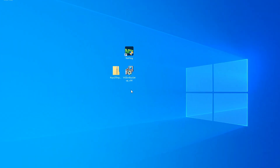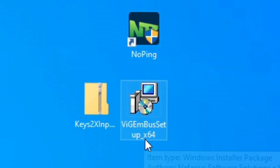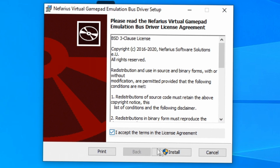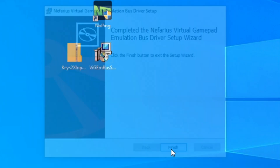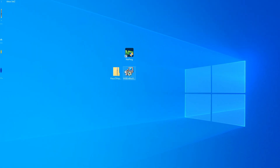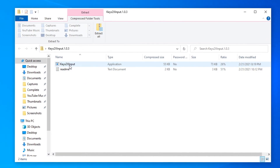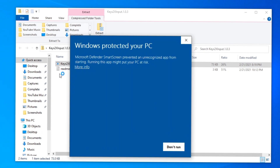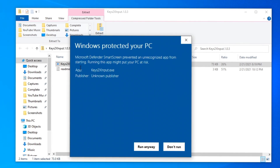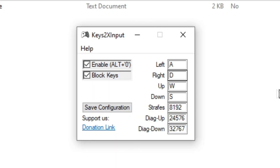Once you have them both downloaded, put them on your desktop — that's a little easier. Run the bus installer first, click accept, then install. Afterwards you'll get a screen that says 'Finished,' click Finish and you're already done with that part. For the actual emulator application, open Keys2XInput and double click on the program. Click Run — you may get a warning screen, just click 'More info' then 'Run anyway,' and you're done.